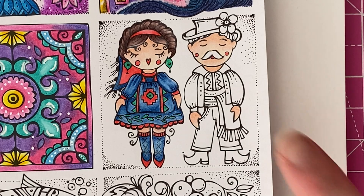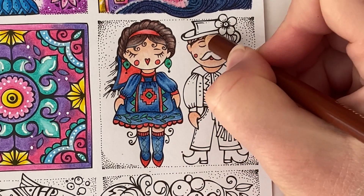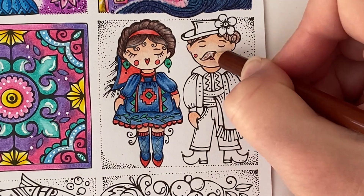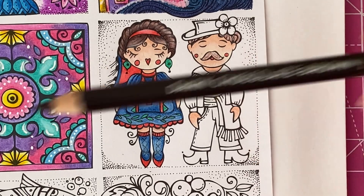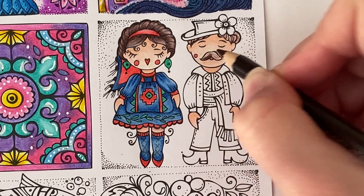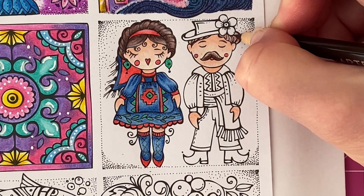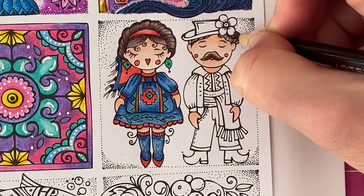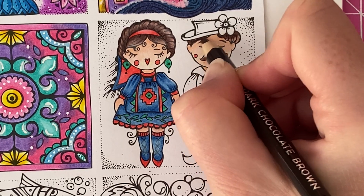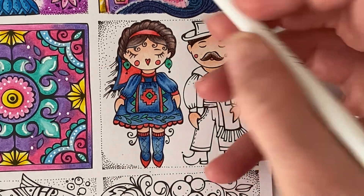Okay, that's our little girl done, so now we're going to move on to the little guy. I'm going to go in with Sienna Brown so that his hair matches, and I'm going to do a base coat on his little bits of hair and also on his moustache. Then going back in with Dark Chocolate Brown, I'm going to add some shade — for his moustache we'll shade the bottom edge and darken that up. For his hair I'm going to darken up the top section under this flower and right underneath the hat. We might as well fill all of this in dark actually because it's quite small. Then going back in with our white pencil we're going to blend this together.